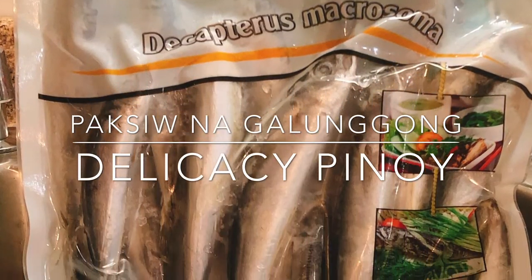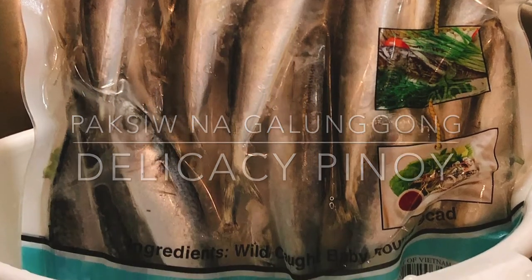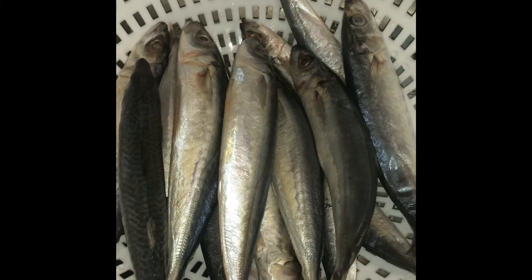Welcome to Lekasi Pinoy. Today, we are cooking paksiw na galonggong, or baby round scad.